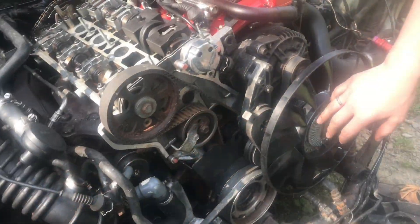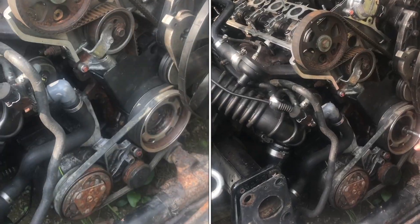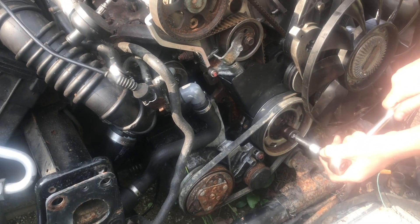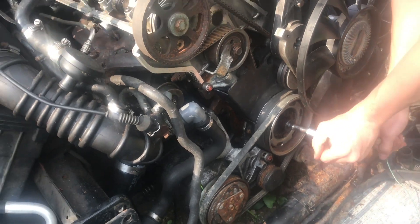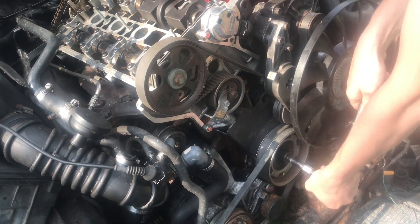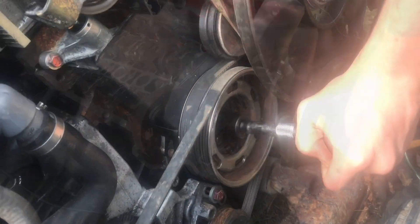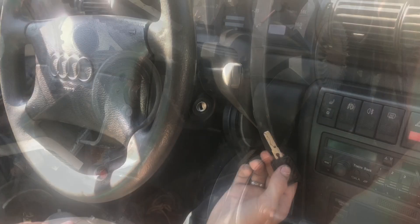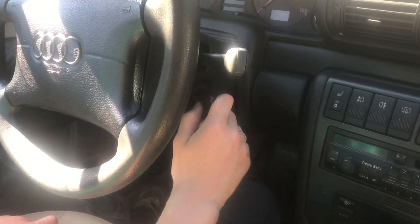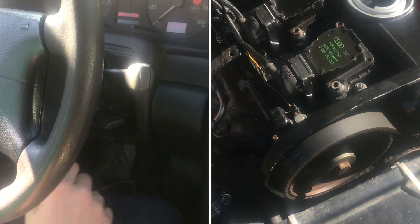Now with our serpentine belt on, the cooling fan, the tensioner, and our air conditioning belt, let's go ahead and spin this and make sure everything runs as it should. Everything looks and feels good. With everything reassembled we're going to see how it runs - and there it is.